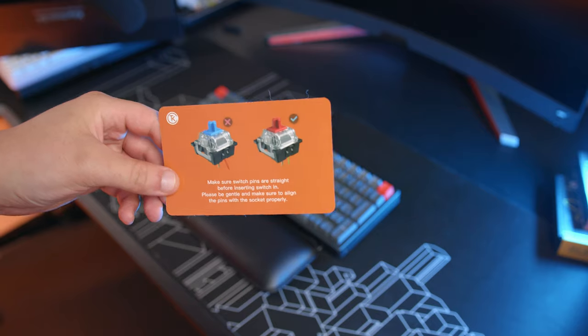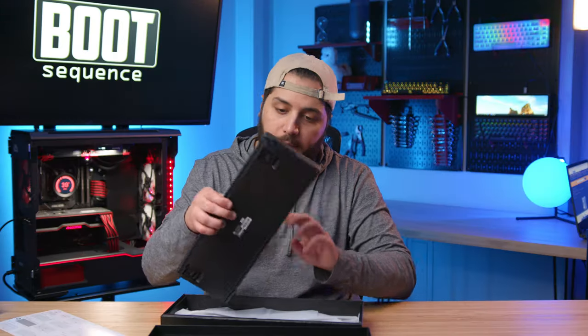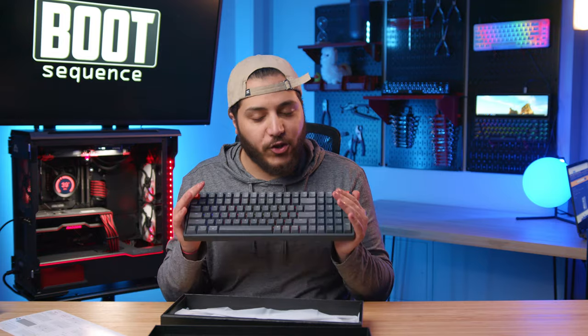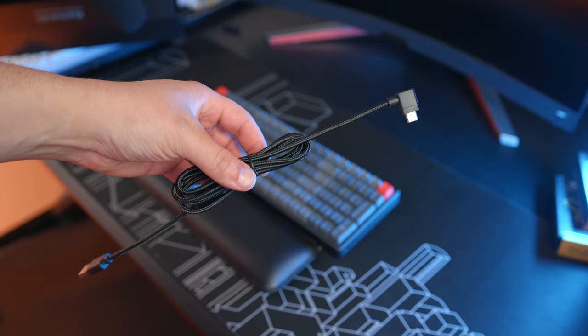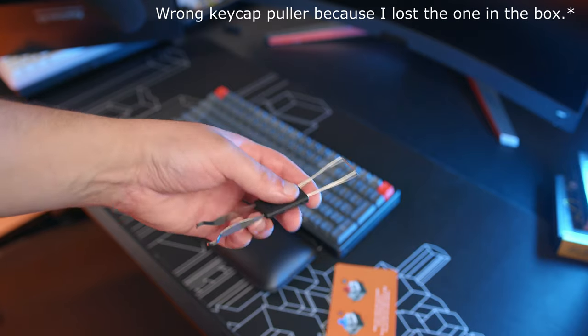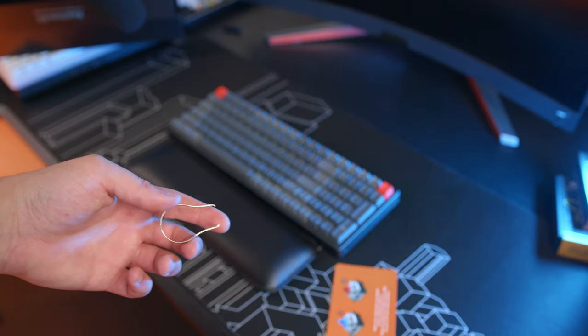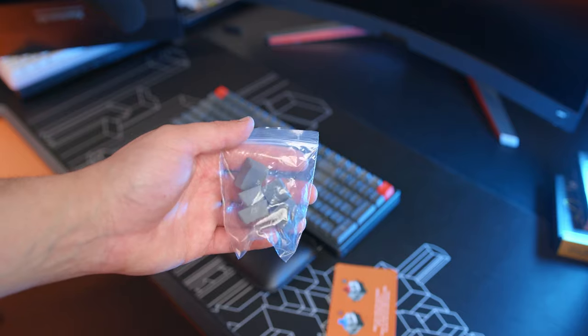In the box, you'll find a warning that we'll talk about later, a little manual explaining how the RGB and stuff works, and obviously the keyboard. And look at this chonker — it's so beautiful and it's super solid. You also get a USB Type-A to Type-C cable, a key cap puller, a key switch puller, and a couple of replacement key caps depending on what OS you're using.